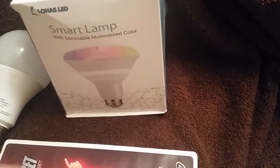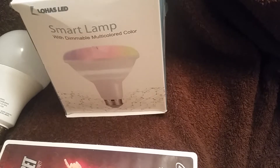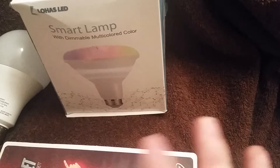Hello. I have a few items to use for this ASMR video. This is going to be a tapping video.